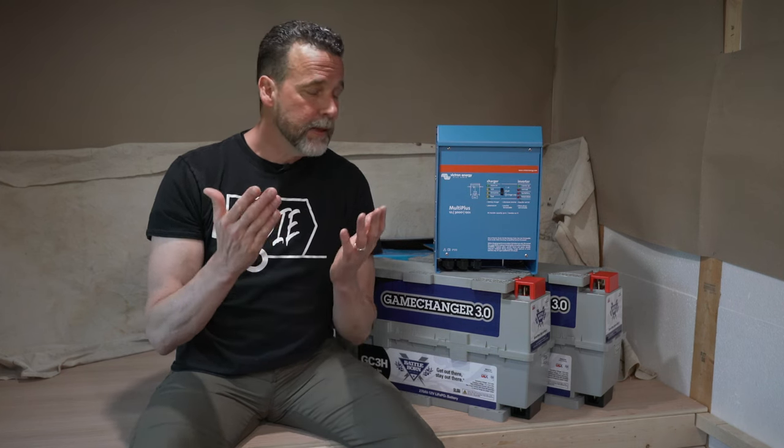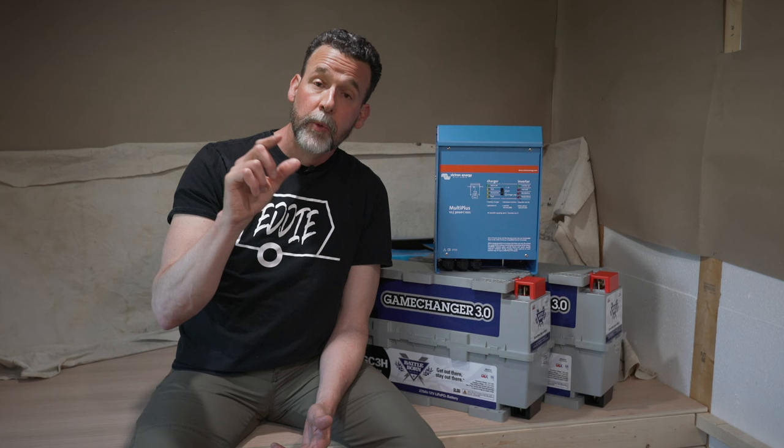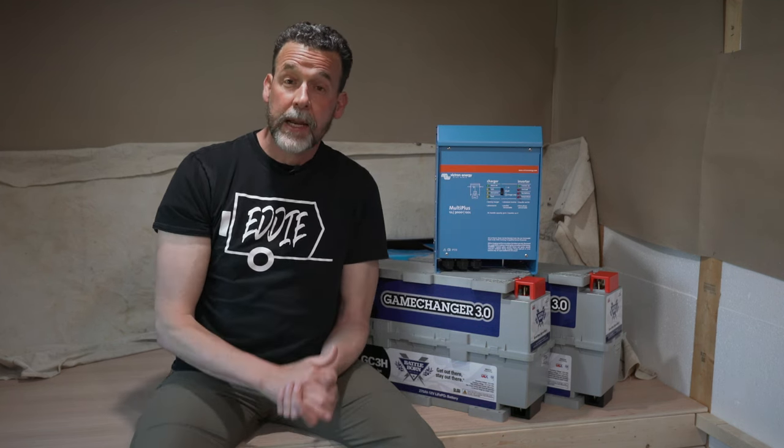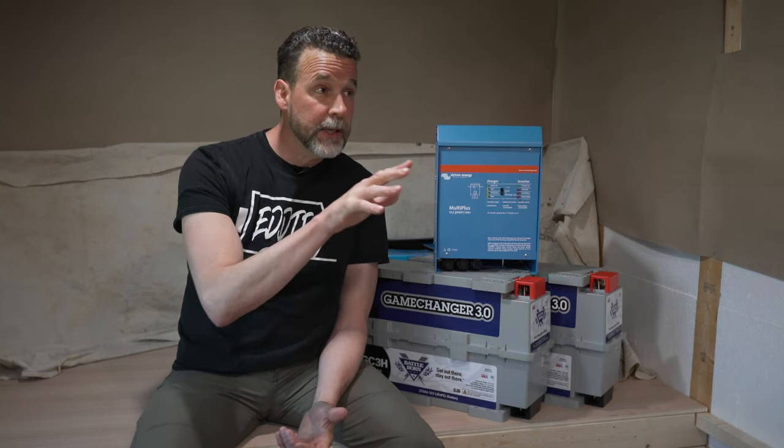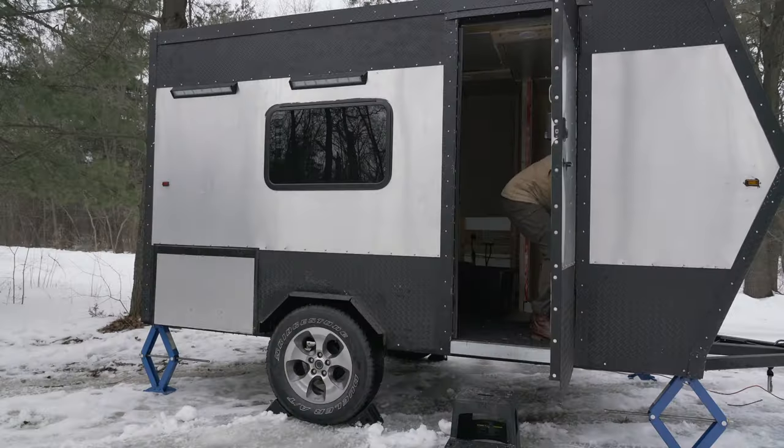Battleborn really took all the guesswork out of it, and because it's such a huge expense I didn't want to risk screwing that up. If you're thinking about buying Battleborn products of your own, wait till the end of the video and I'll give you my affiliate link that will save you a significant amount of money. I am way behind schedule — this is taking me so long, it's a labor of love. The slide-out kitchen took me way longer than I was hoping and I'm still not close to being done inside the trailer.